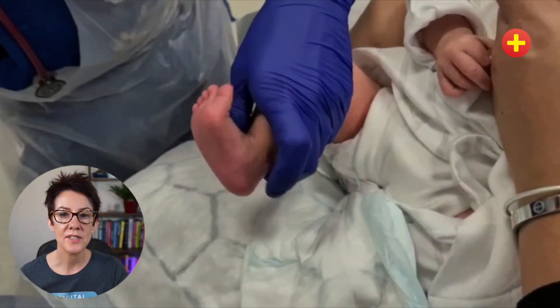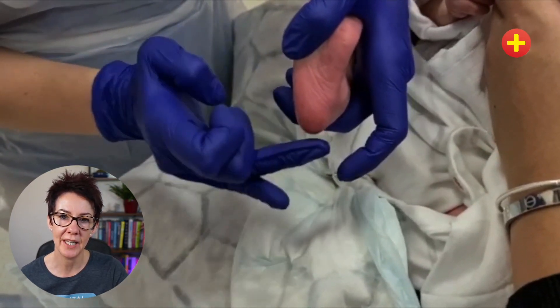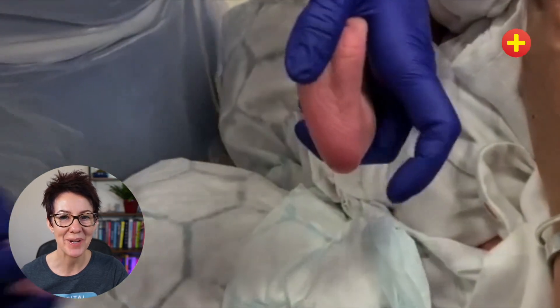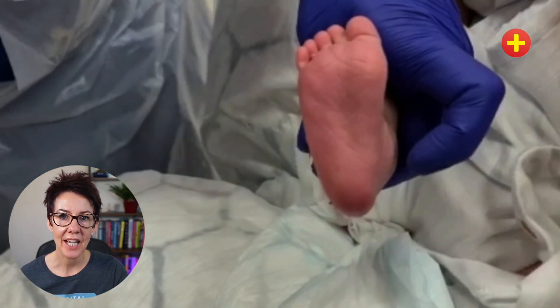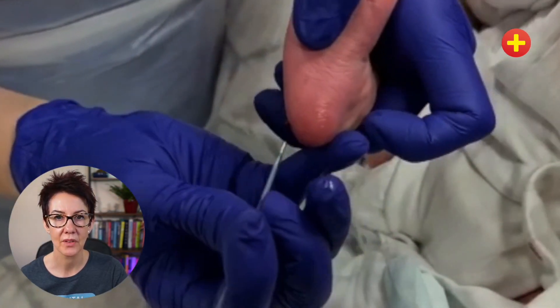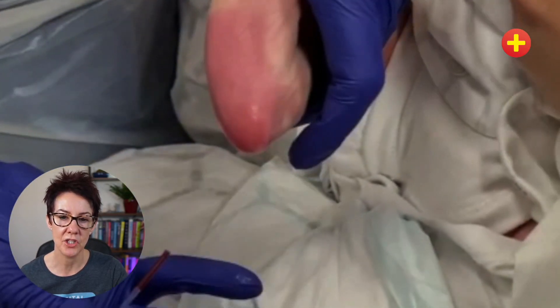So use the sides and avoid the actual pole of the heel. When you start the procedure, hold the baby's calf and foot firmly in your non-dominant hand. If you're going to use white soft paraffin, now's the time — remember to use it sparingly. Prick the side of the heel and then get your capillary tube ready while you wait for the first drop of blood to form. Touch the capillary tube to the drop of blood, not to the foot itself, and allow the capillary action to suck it up into the tube.